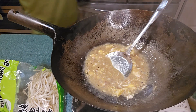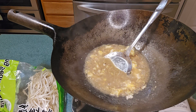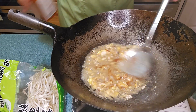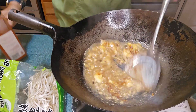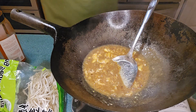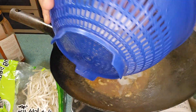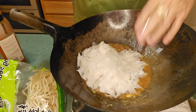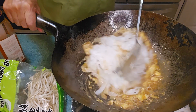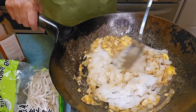We'll sauté it a little bit. Some places add a little bit of color, some don't, but we'll add a little bit. Now we will add the noodles. We'll try to break them up — by stirring and breaking them up we prevent the noodles from clumping together.